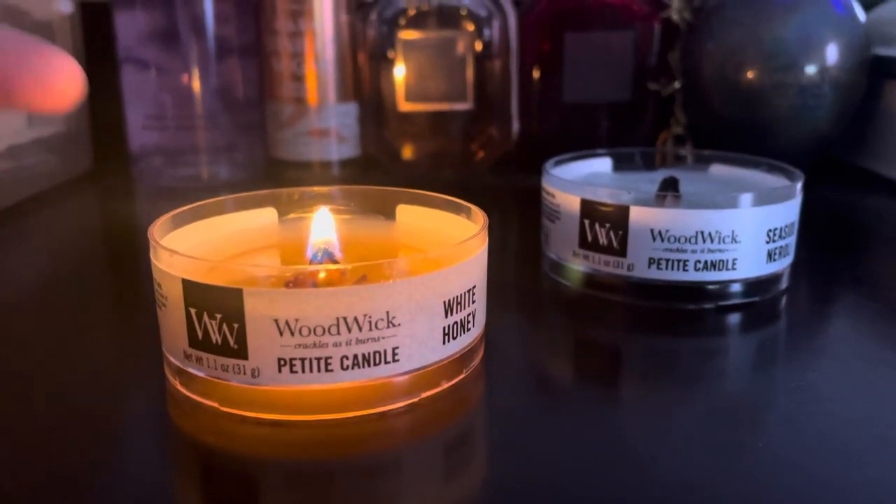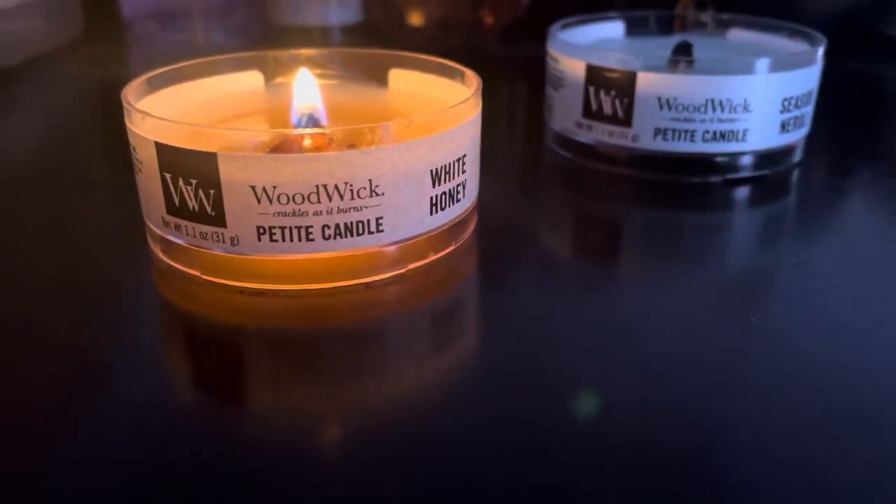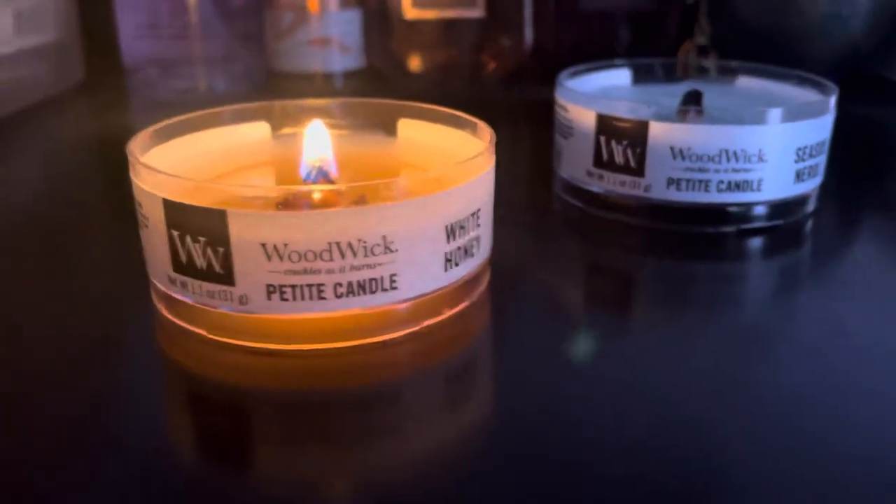They were three dollars for the petite ones, which is kind of expensive because they're really, really small. But the sound of the candles is quite relaxing.